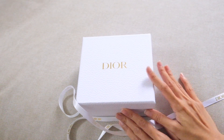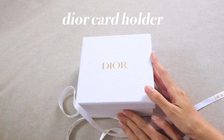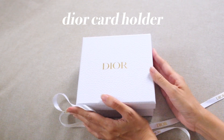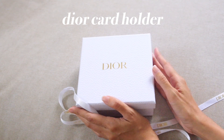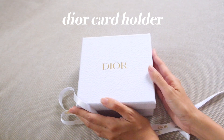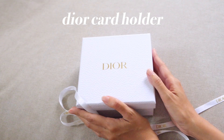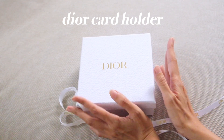Hi everyone, welcome back to Pastel Bany's channel. Today I'm going to unbox this small luxury product from Dior. I bought it at Shanghai airport before flying back to Bangkok, Thailand, and I got a good price because it's tax-free. This is a new color that Dior came out with very recently, so let me show you what I bought.